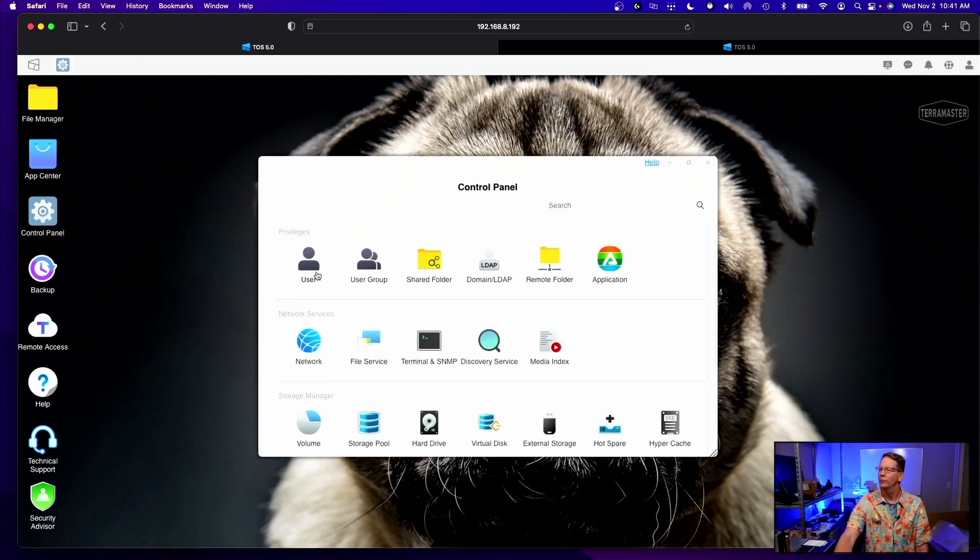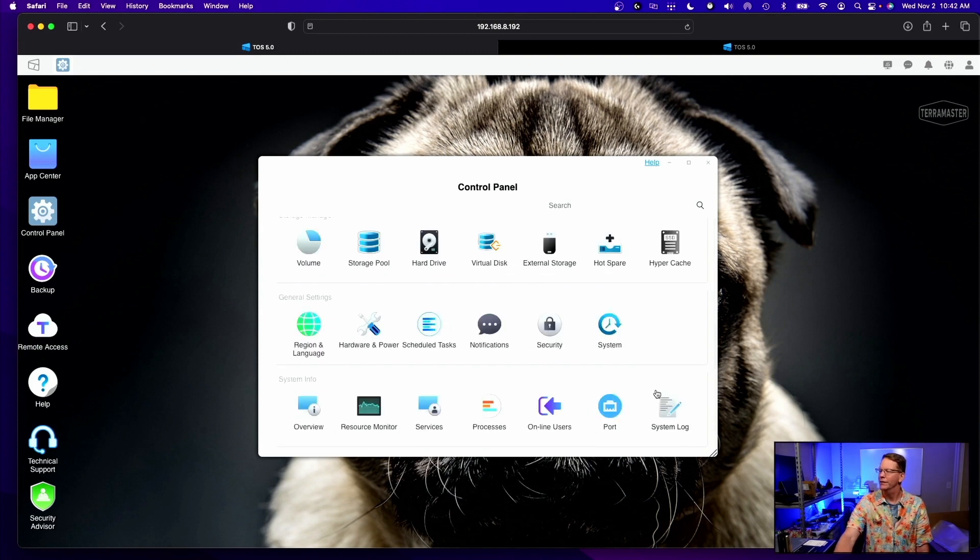If we go over to the control panel, we can add users, create shared folders, change our networking, configure volumes, et cetera — just like a normal NAS. So pretty comprehensive.